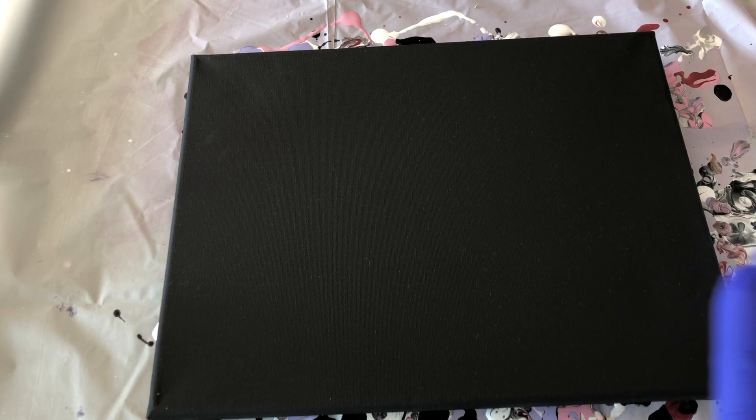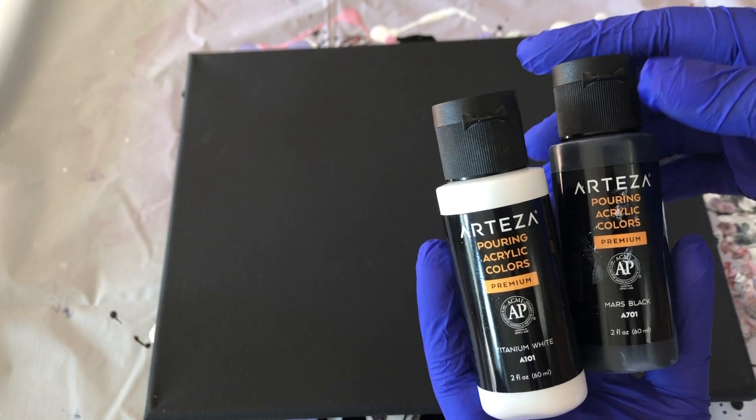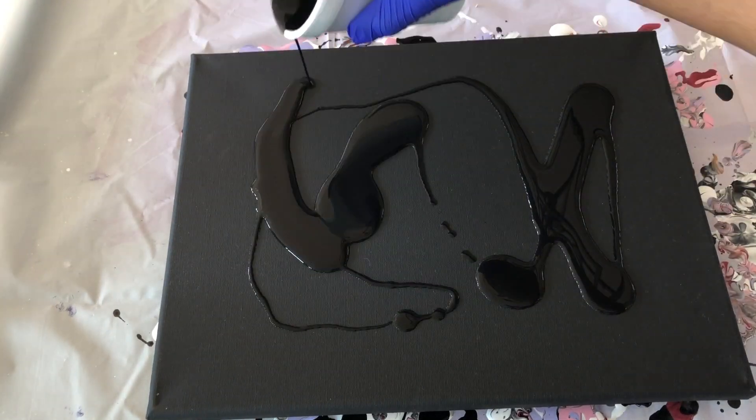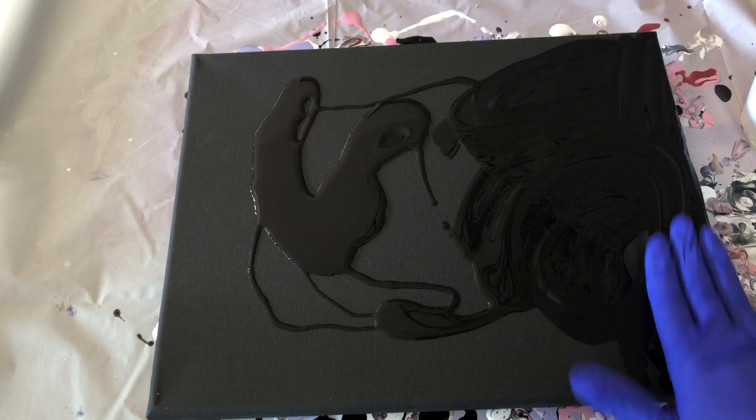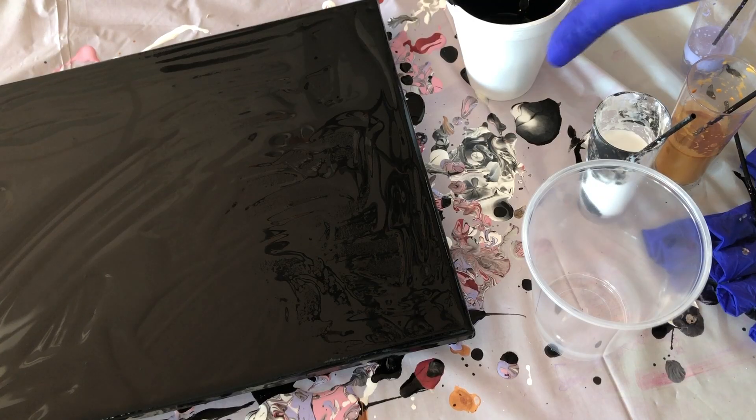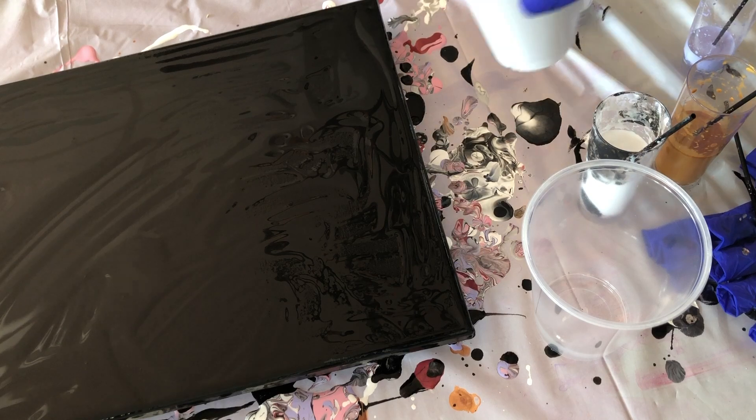For the next painting, I decided to try the colors Titanium White, Mars Black, and Gold. I really love metallic colors, so I'm hoping Arteza will have a metallic set available soon. So if you're interested in trying out some of these products, I'll leave the link in the description box below.